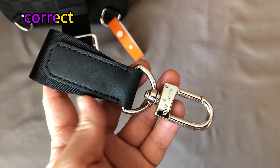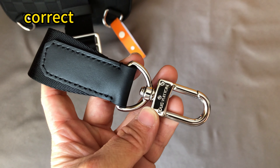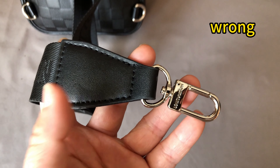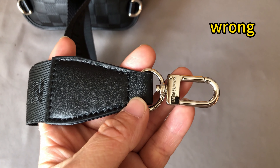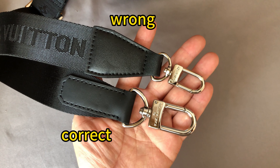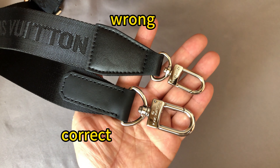This is the correct tip of the strap — the leather shape is correct and we can see the Louis Vuitton logo beautifully embossed in the hardware. For the wrong one, the shape of this leather piece is wrong and the hardware is too small, with the logo embossed in bad quality. Pulling side by side, we can clearly see the correct button on the bottom and the wrong one on top.